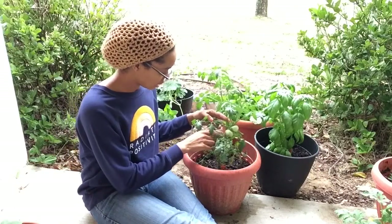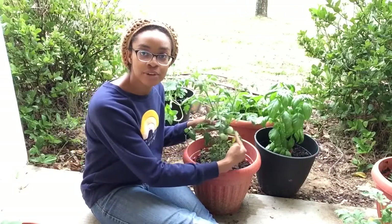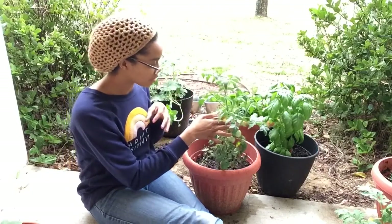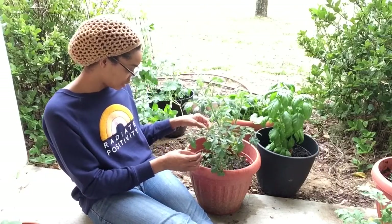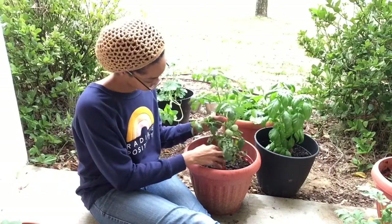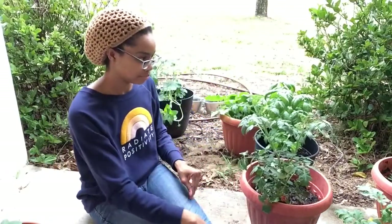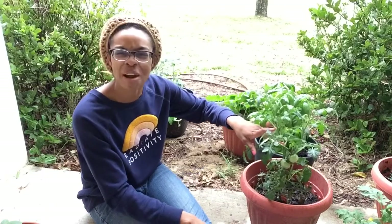Next is my tomato plant. These are red beefsteak tomatoes. And there are two baby tomatoes right here, and there are a lot of blossoms on this one — right now there are five open blossoms and one that hasn't opened yet. So I'm going to have to get something to help this baby stand up a little bit better. But this is pretty cool — they're doing really well. You can see the tomato babies a lot better now.